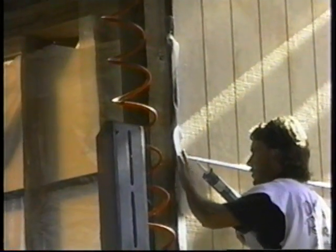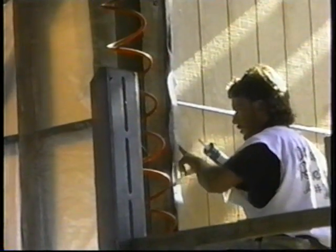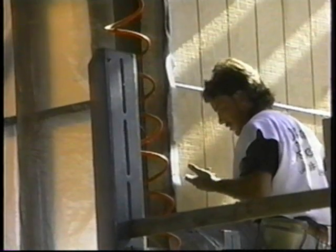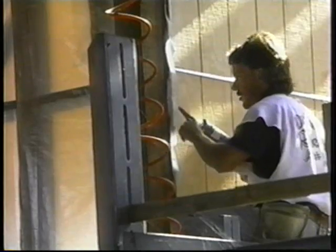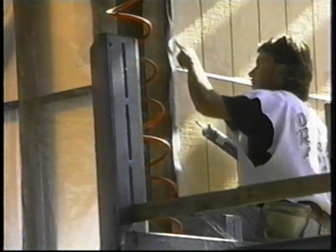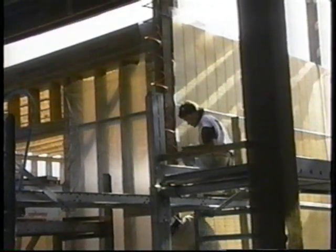Insulation must be protected from condensed moisture by installing a vapor barrier. Six-mil polyethylene is wrapped around the cold room after the insulation is installed. Warm outside air has a high moisture content, and inside the cold room the air is dry, so outside moisture tends to move through the wall to the inside. If this is allowed to happen, the water will condense inside the wall, reducing the insulation ability of the fiberglass and causing dry rot.